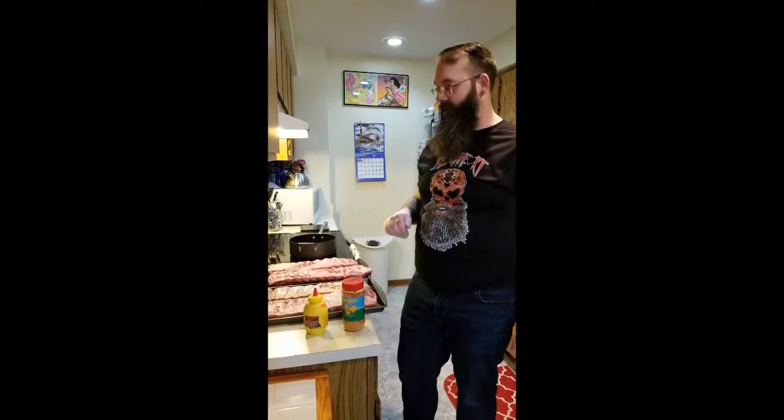The movie we'll be going for this weekend is Motel Hell. And we're making St. Louis Cut Ribs.